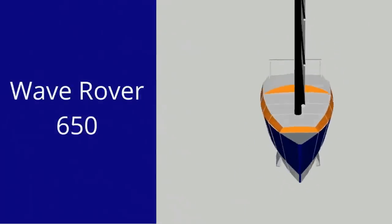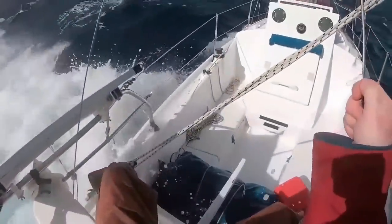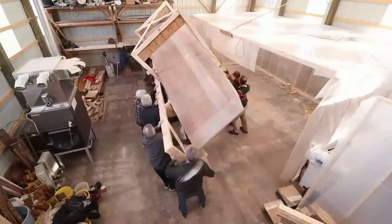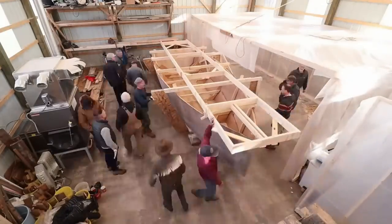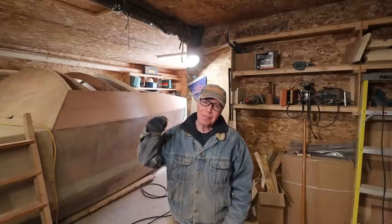The Wave Rover 650 — a design based on my single-handed ocean voyages. She's small, light, but easy to build and strong enough to cross any ocean. My name's Alan Mulholland and this is the Wave Rover story.